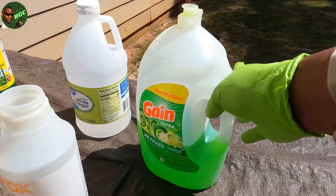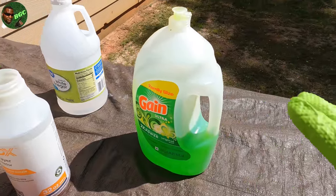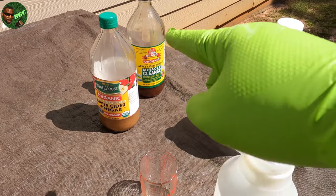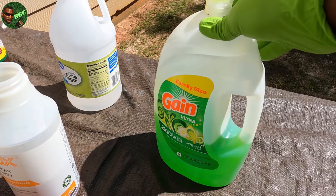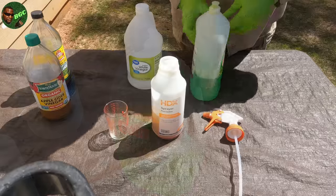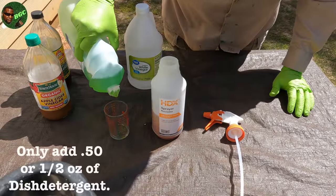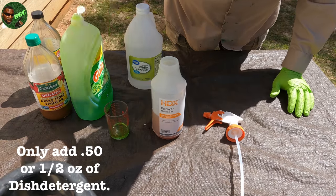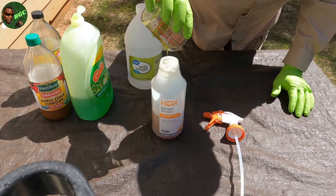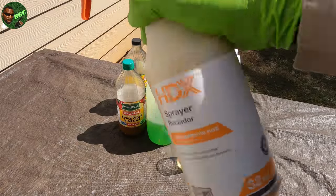Last but not least, get some dish detergent. You can get a real surfactant, but I'm making this formula with stuff that's in the house. Most people have liquid dish detergent, so whatever you've got will be fine. How much dish detergent do you add? Generally, all you need is about half an ounce. Pour that in there, then shake it up real good and give it a good jiggle.